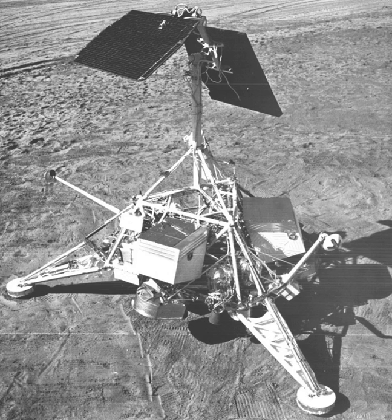Surveyor 5 was the fifth lunar lander of the American Unmanned Surveyor Program, sent to explore the surface of the Moon. Surveyor 5 landed on Mare Tranquillitatis. A total of 19,049 images were transmitted to Earth.